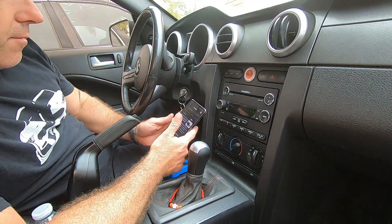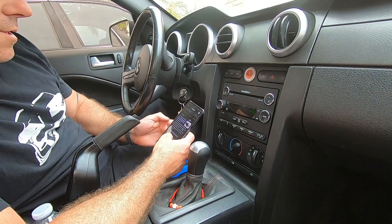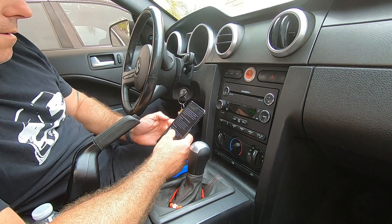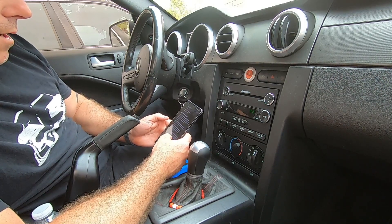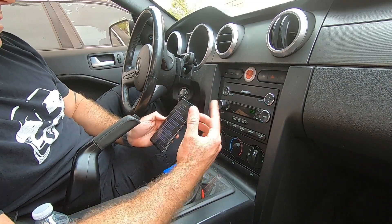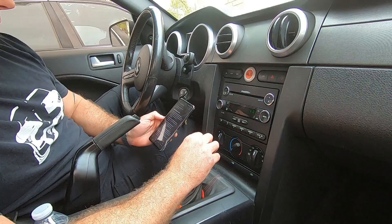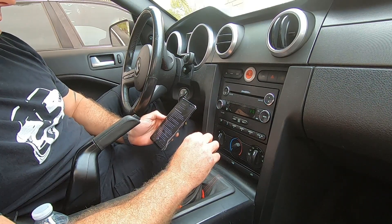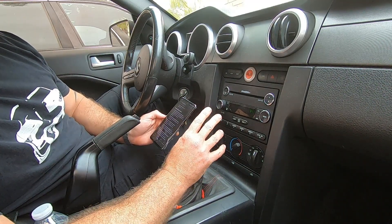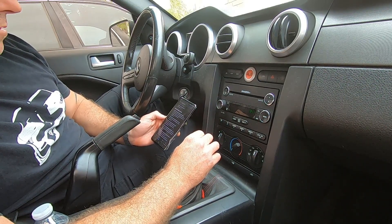Coming up with fuel rail pressure sensor circuit high input — means the powertrain control module has detected that the fuel rail pressure is outside the range. The first thing it says is clear the code and see if it comes back. I've already done that — I like to do that just to double check it wasn't some random occurrence. Then it says visually inspect the fuel rail pressure sensor. When I see a code for a circuit, I like to look for rodent damage, so we'll go do that in a second.